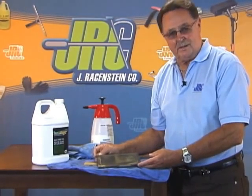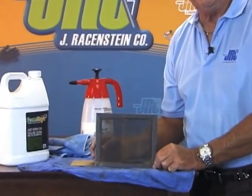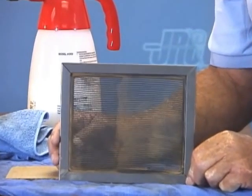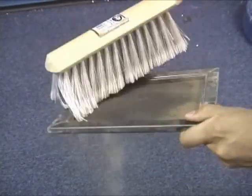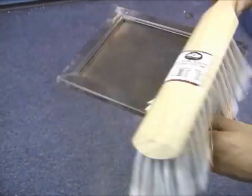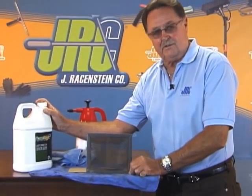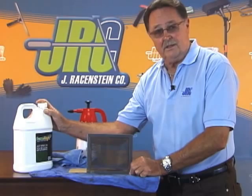The real nice thing about Screen Magic is once you apply it — you spray it on your screen, let it dry, you're done. There's no more getting up on ladders, bringing screens down, hosing them off with a hose, scrubbing them off with a foxtail, or taking a vacuum cleaner to clean them. Screen Magic actually emulsifies the dirt that's on the screen, and when it dries, it dries clean — just like magic.